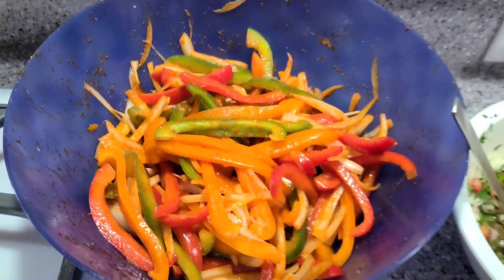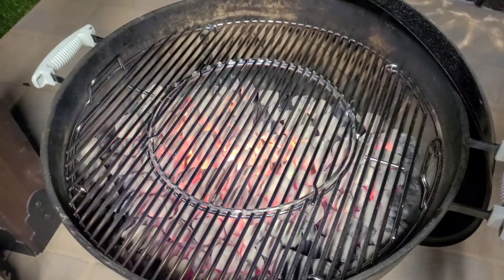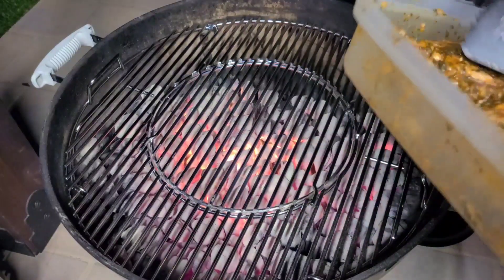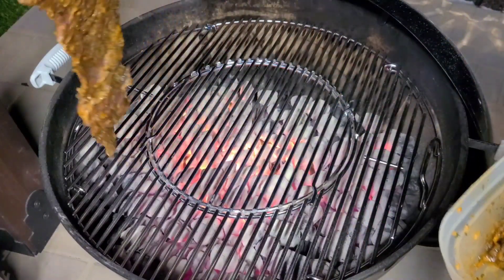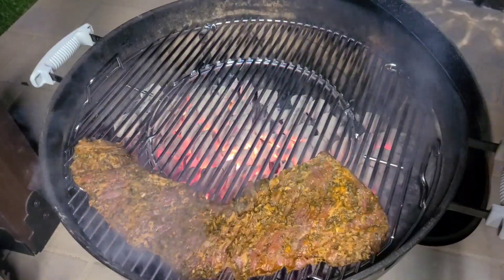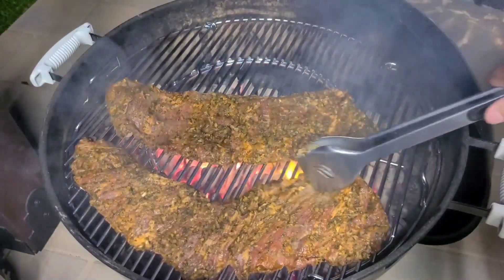There's our marinated meat, the pico de gallo, and our veggies. Now let's get out to the grill. I think we got our grill up to temp - this is going to go fairly quick. Here's my fajita meat that I've been marinating for six hours. We're going to throw this right on the grill.